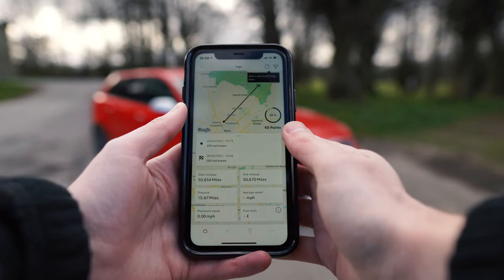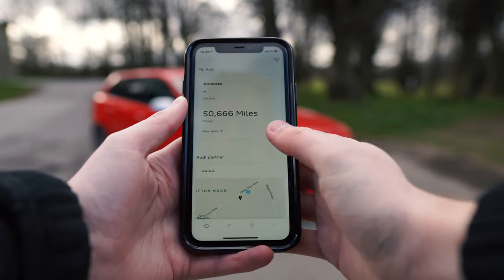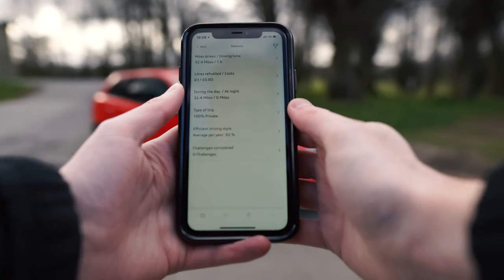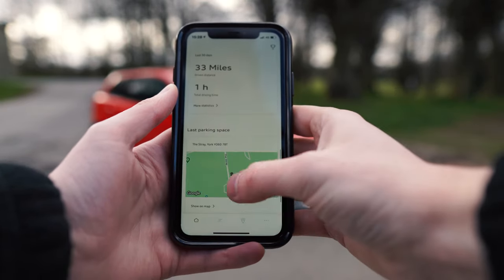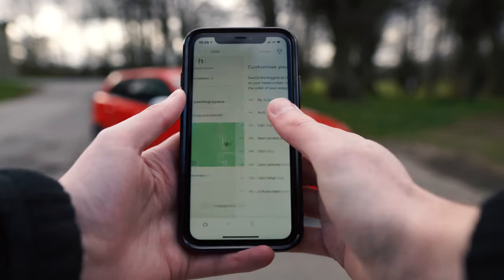This is our last trip — it shows us how far we've done, our average miles per gallon, and our fuel costs. And this is a last 30-day statistic, so you can see how many miles we've done, how many times we've refuelled, etc. And that is our last parking space — quite useful if you're used to losing your car, or potentially if it gets stolen.